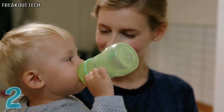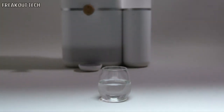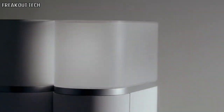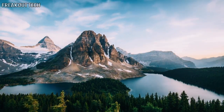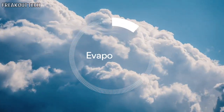Water is the fundamental source of life, and we all want to be sure we are drinking the best water possible. Mitte created the world's first smart water system that delivers you safe and healthy water. Inspired by nature, Mitte reproduces the natural water cycle through evaporation.